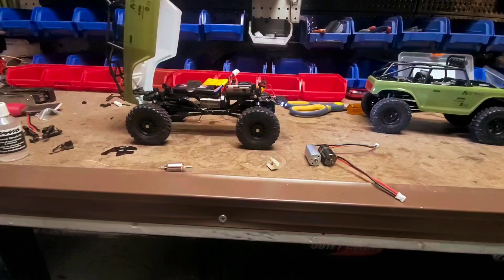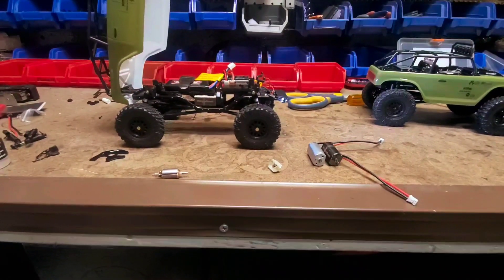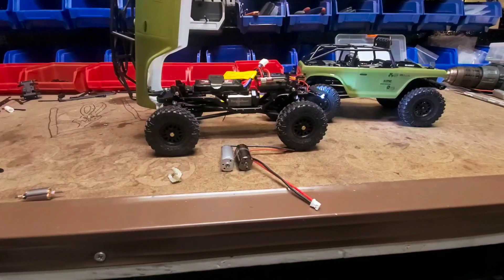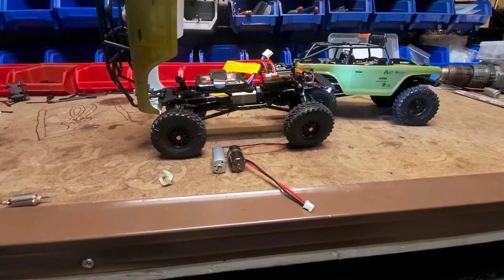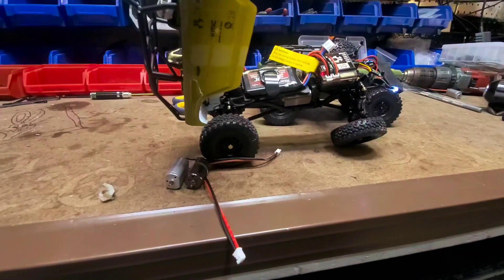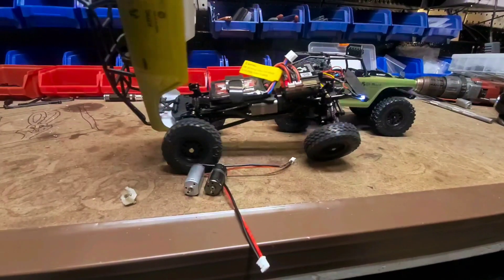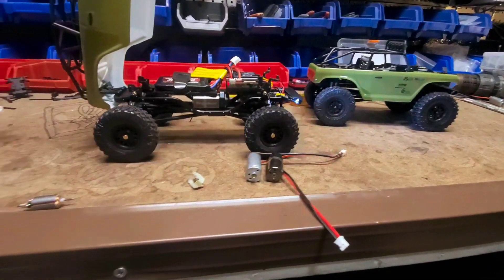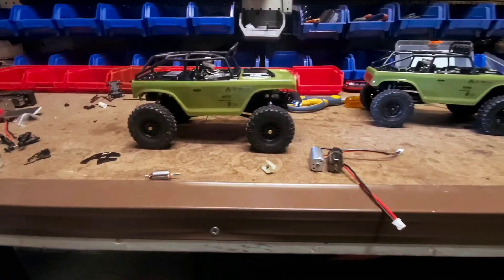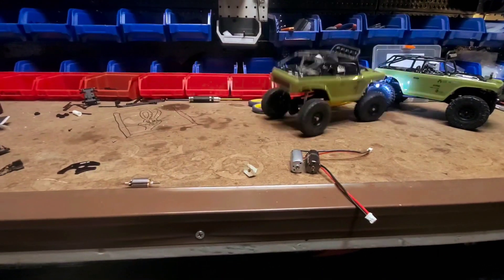These motors have tons of power and very good low speed control. Let's see if I can kind of show you here while holding the camera. They will go extremely slow, they will also crawl very well. And if you have the flex blade XRs and these awesome new oil filled shocks, you will also get a lot of flex like that. And when you want to go fast, you can go fast and have tons of power.